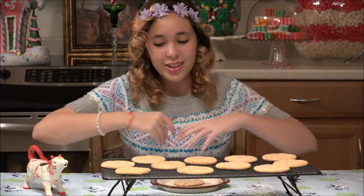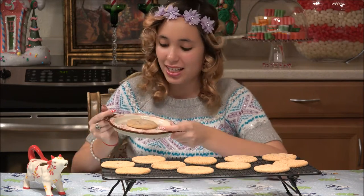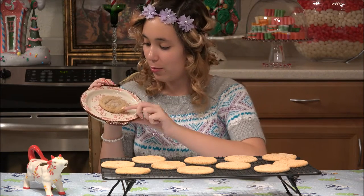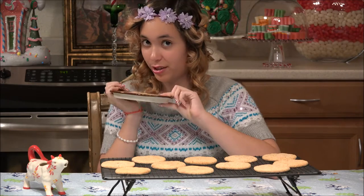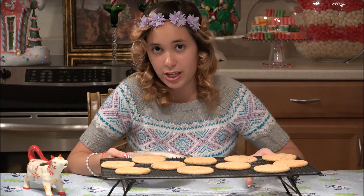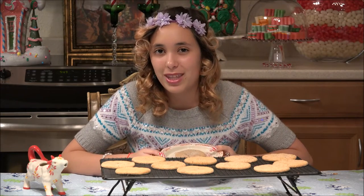Our eggnog cookies have come out of the oven and they look so perfect. You can see that they're glistening with all the sugar on top. They're so beautiful — the perfect size, thanks to that tiny little ice cream scoop. They smell so good. I'm not going to try one today because I'm saving these for the cookie party so everyone can try them. This recipe made a dozen and four extra cookies — so 16 cookies total — and I want to make sure everybody can try them at the party.